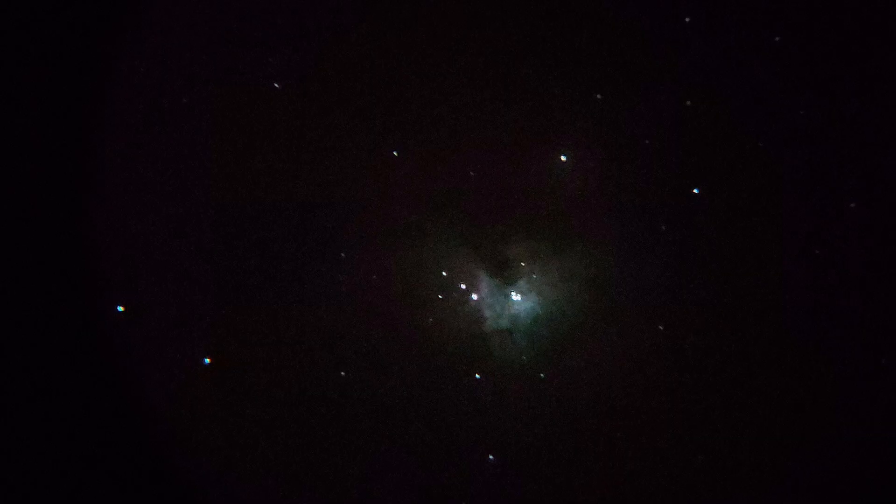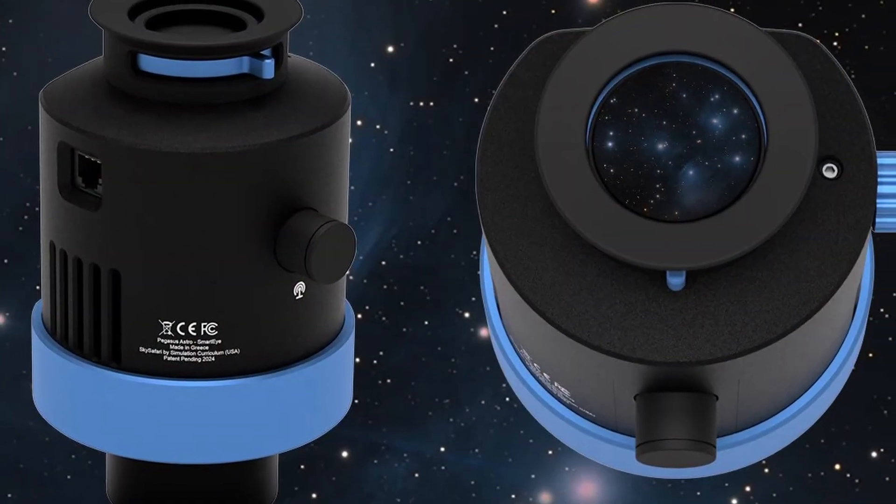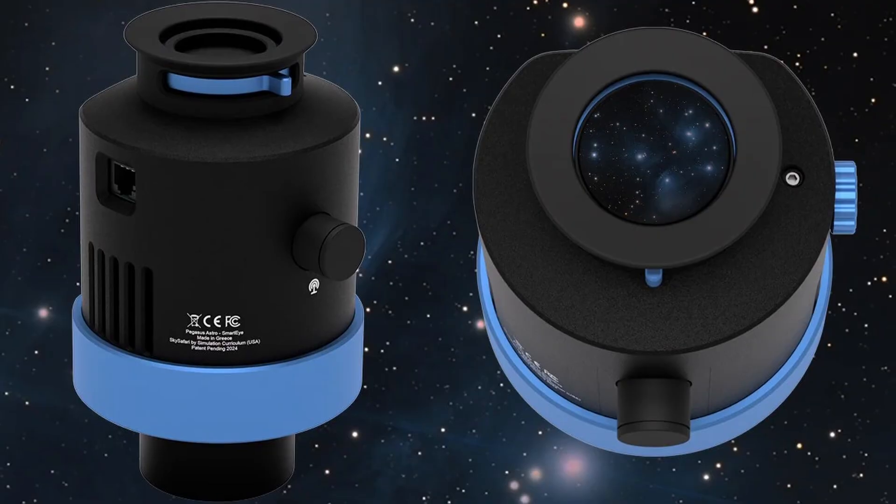I remember looking at the Orion Nebula for the first time through my eyepiece, and honestly, it was a bit disappointing — just a faint, colorless blob. But what if there was a device that completely changed that experience? Well, the Pegasus Smart Eye is a device that helps you do that.